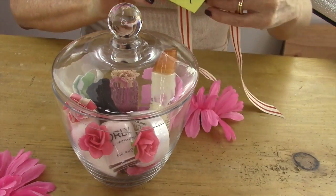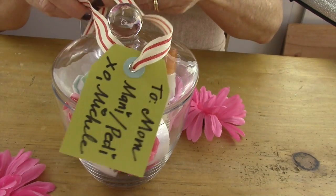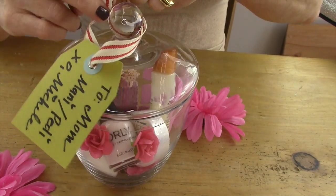Now just take a pretty ribbon, put it through your tag, and attach it to the top of your beautiful jar — and you're done! I hope you guys loved today's DIY. I think it turned out fantastic. Look how adorable this is — any mom would love to get a gift like this.